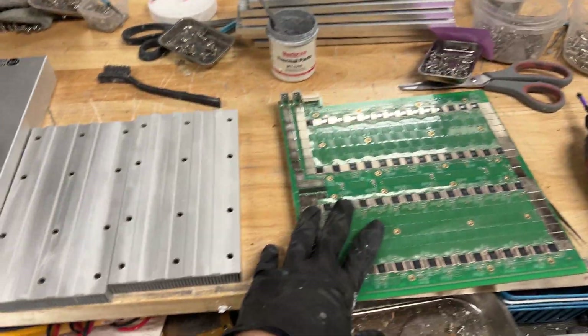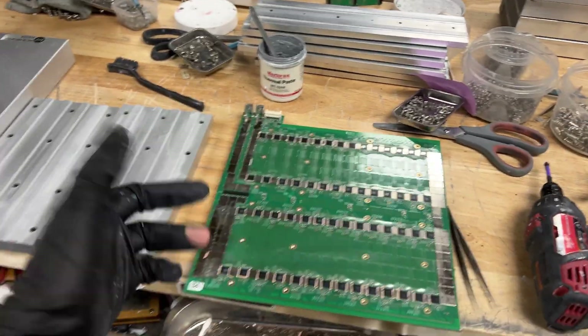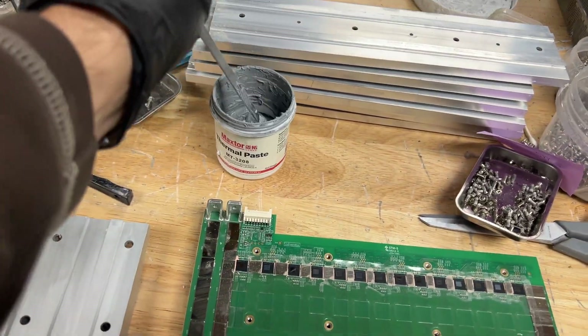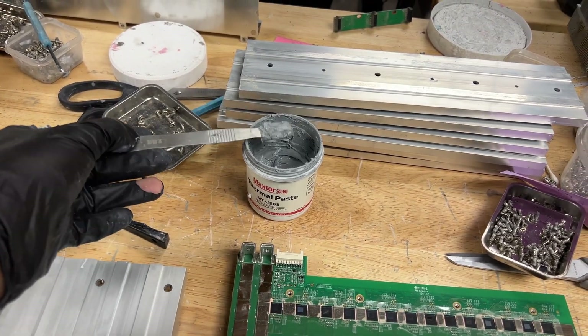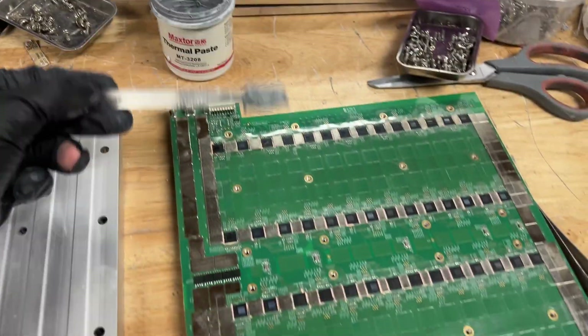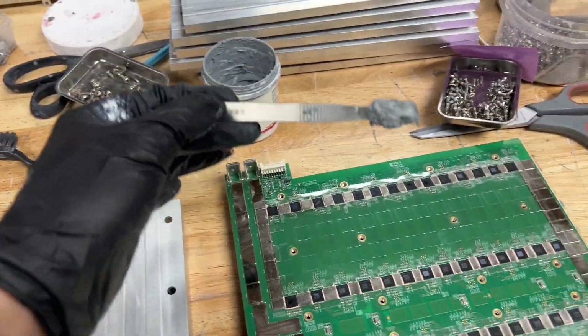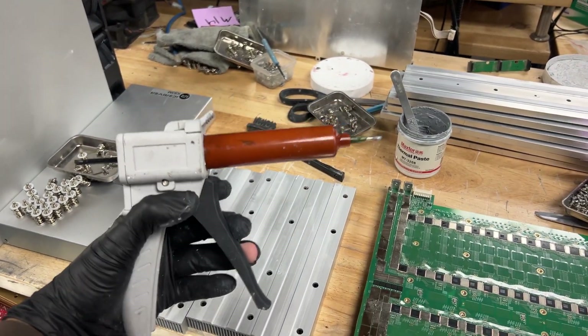What I'm using here is nothing fancy — just a little spatula. I'm going to be essentially scooping up the thermal paste and putting a little bit on each chip. It's very tedious but that's just the way I'm doing it. Some people use a thermal gun, which is extremely useful and helpful and will speed up the process.